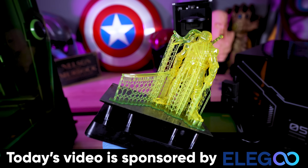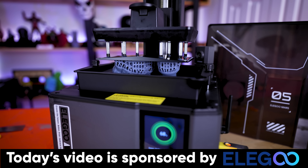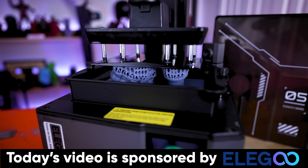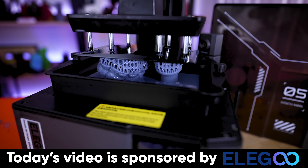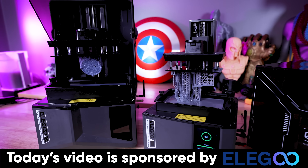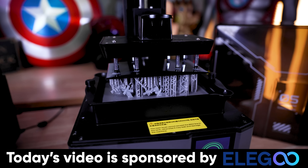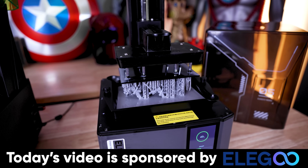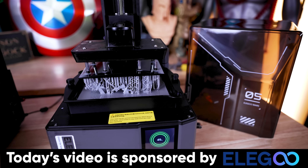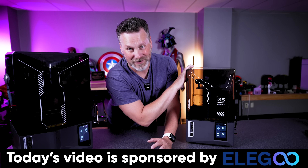I want to say a big thank you to Elegoo for sponsoring today's video — they are the makers of the Mars 5 Ultra and the Saturn 4 Ultra. In my opinion these are some of the best resin 3D printers you can get your hands on, especially if you're new to resin printing. Please don't consider this a review video since I am sponsored and it's probably slightly biased, but I try to provide as much honest input as I can on any issues I've run into — and honestly, this has been working amazingly.